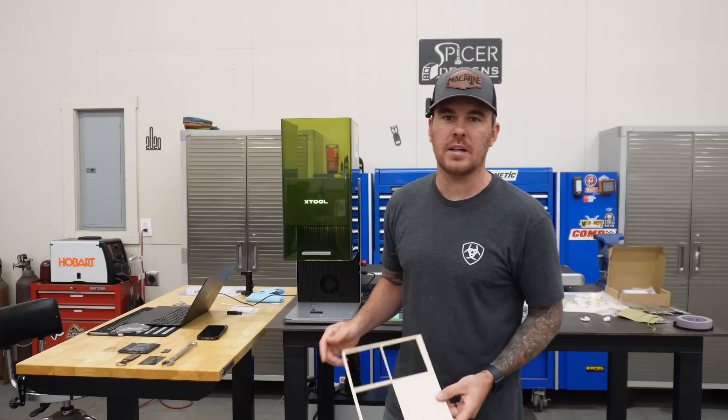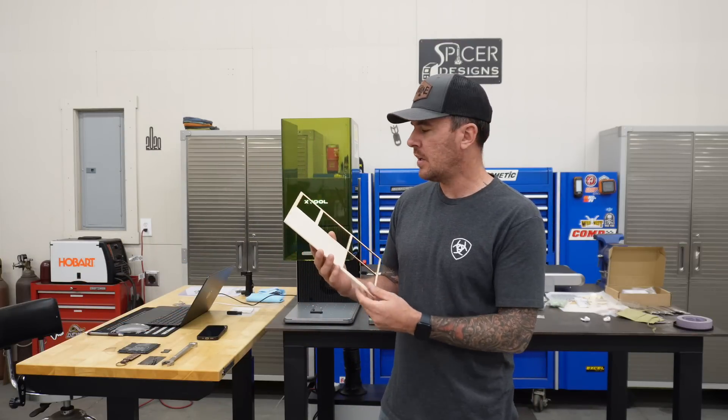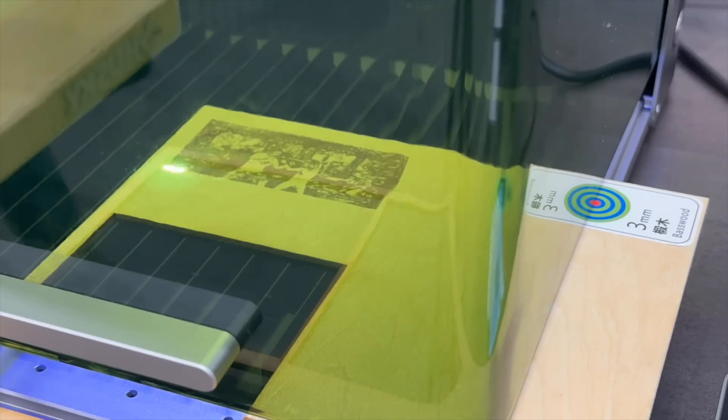The last thing I want to try is cutting. I have some three-millimeter basswood, pretty common for laser engraving. I want to do an engraving on it and also cut out the wood. This is a special project I'll be working on in a future video for another YouTuber — Back40Firewood. Great channel, go check it out. We're doing a kind of collaboration with some giveaways involved, so be looking forward to that video.